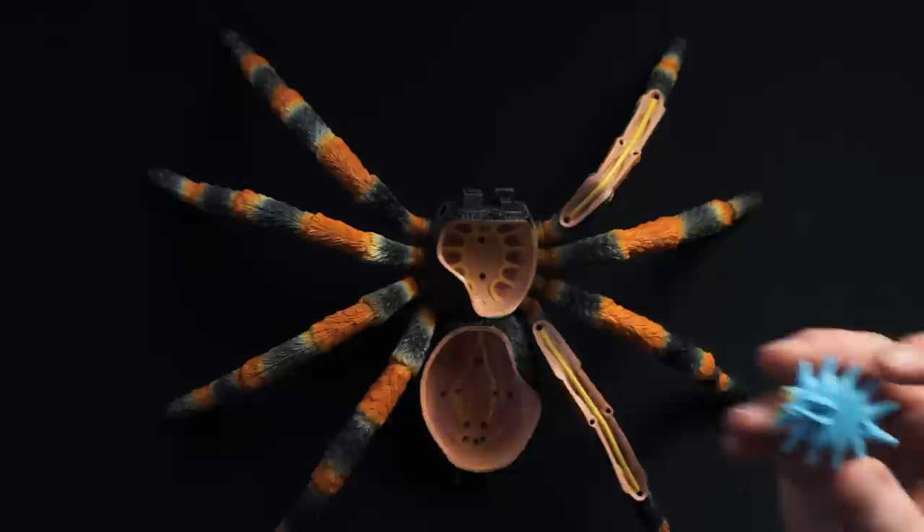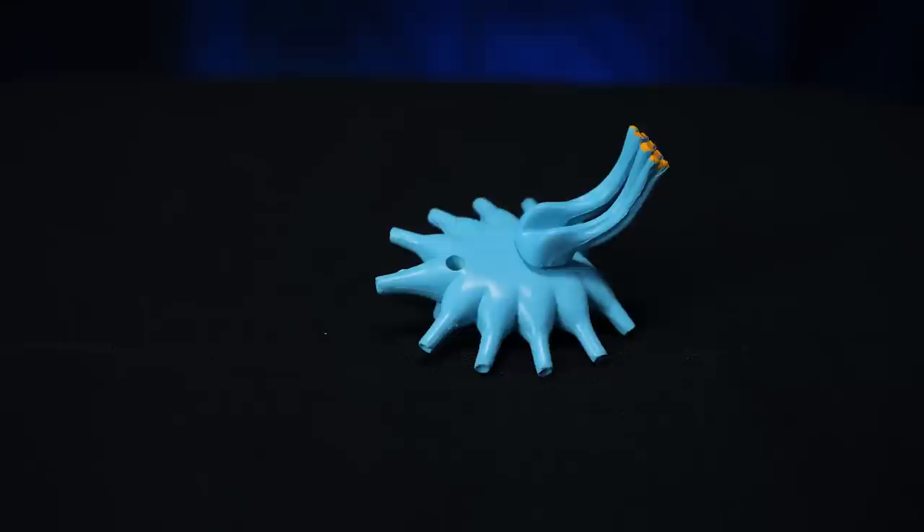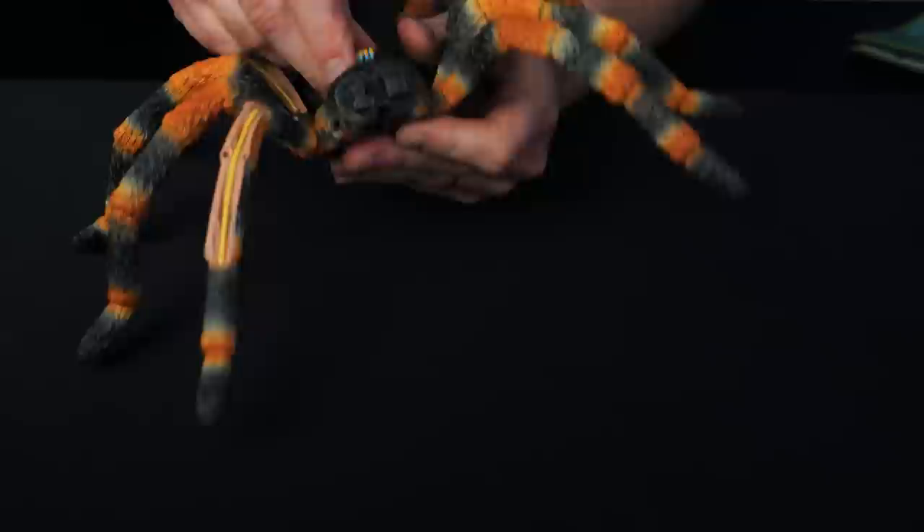The first thing we're going to put in here is the brain and the eyes. Tarantulas don't have a brain like you and I do, or other mammals or even reptiles. You can see that it looks a lot different, and the eyes are actually connected directly to the brain. The eyes are referred to as ocelli, which I think is how you pronounce that. It looks like you just pop these in here in the top.